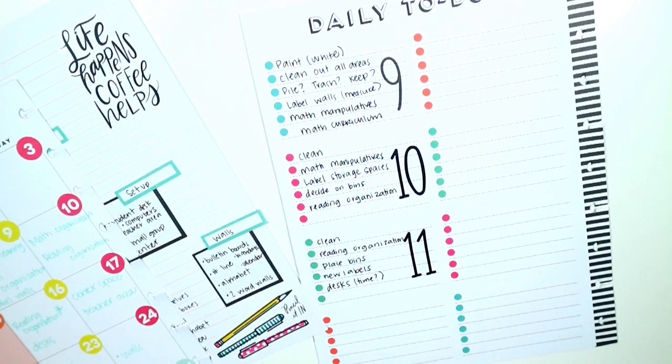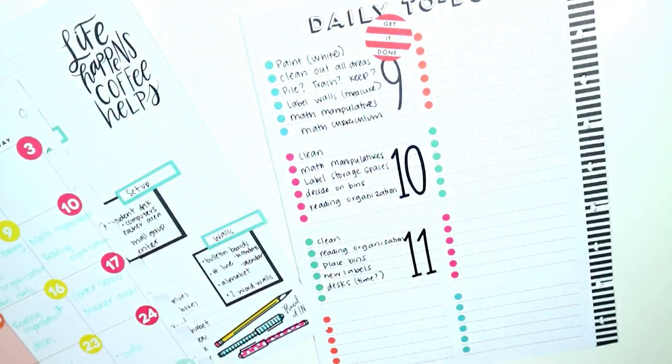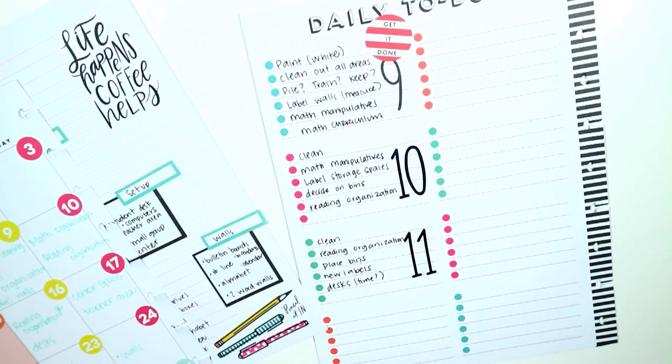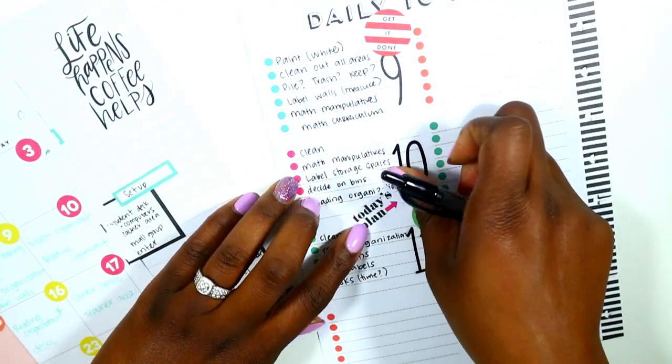My checklist pages are done. I'm adding just a little decoration for motivation rather than going overboard — I want this to be functional. I'm putting a sticker that says 'Get It Done,' one that says 'Make Today Great,' and one that says 'Today's Plan.' Super simple.